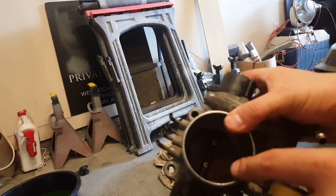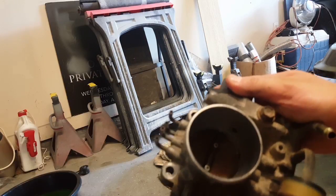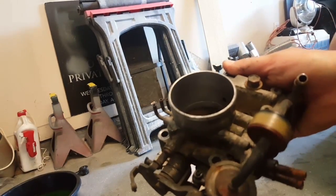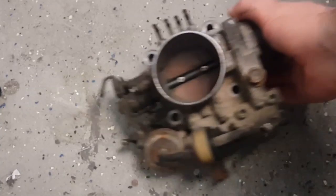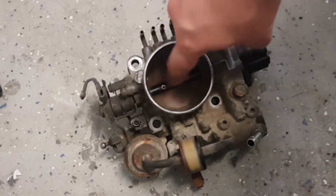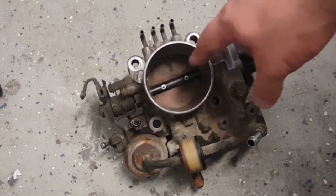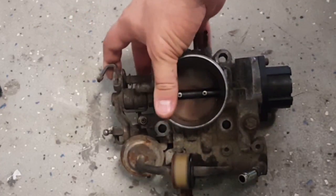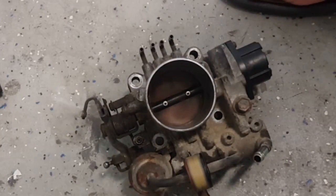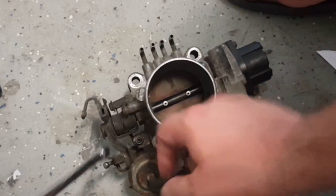First let me show you the throttle plate inside the throttle body. You don't want it fully closed at idle — you want it open just a crack to let a little air in. This tip comes from John D from John D86 at Club 4AG. You have a screw in the front that adjusts the throttle plate, and there's a rod that connects all the way through to your throttle position sensor. Your throttle cable pulls the lever and everything opens up.